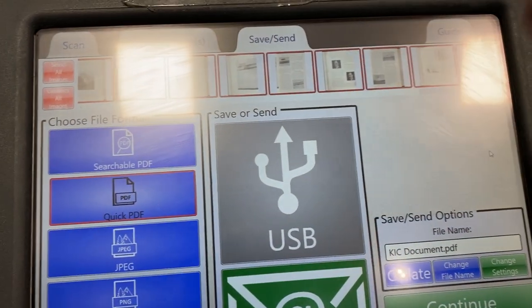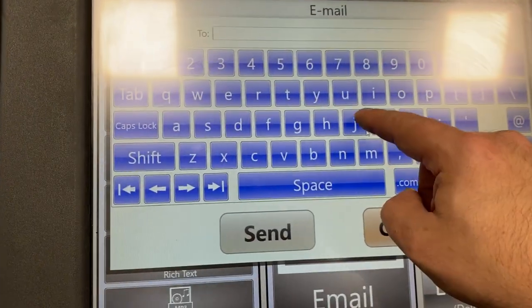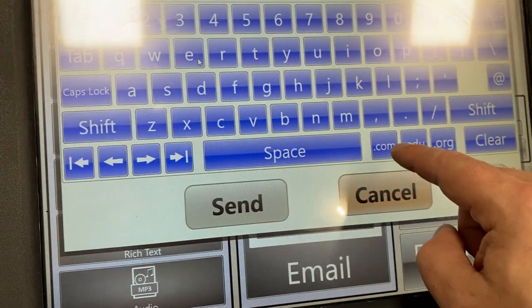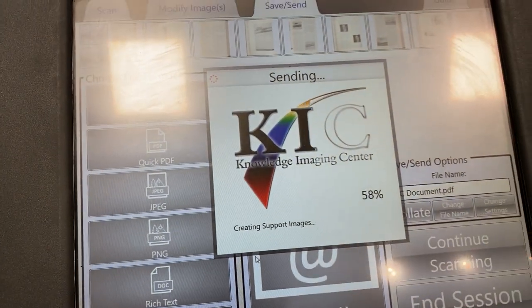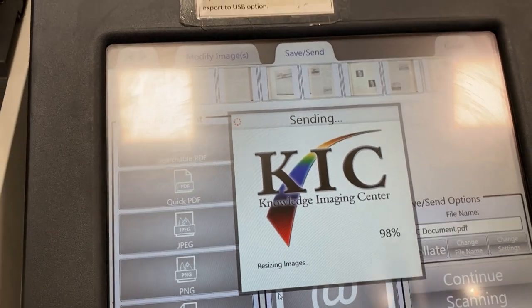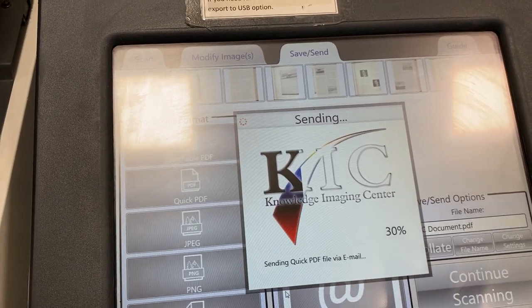If I want the highest quality, I will use a USB drive and take it locally. But since I didn't bring one, I'm going to email it to myself and type in my email address. The scanner will compress this PDF and send it. I want to make sure I don't send too many pages at once, so no more than 25 or 50 pages at a time. Even if saving to USB, I want to save in batches to make sure things are secure.